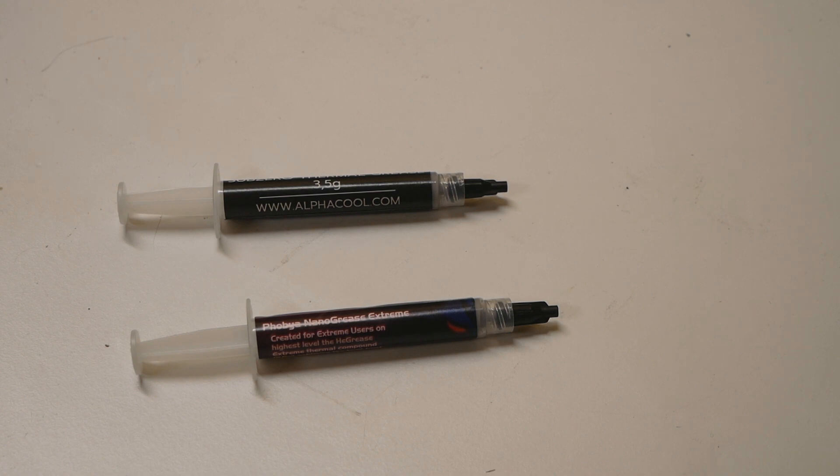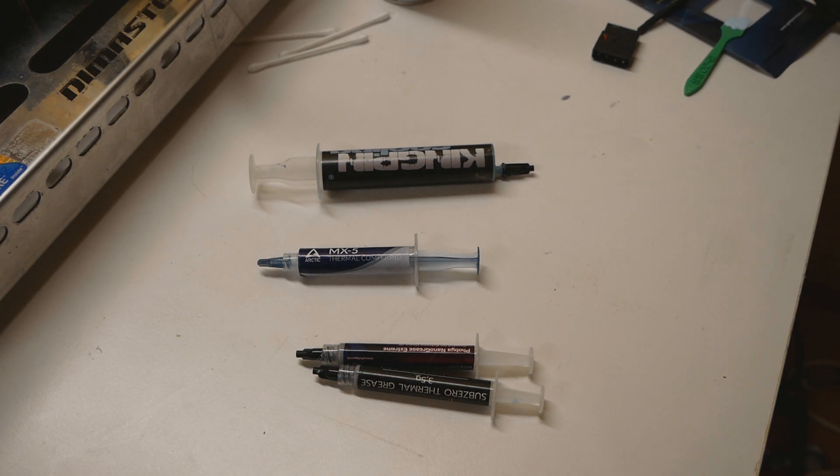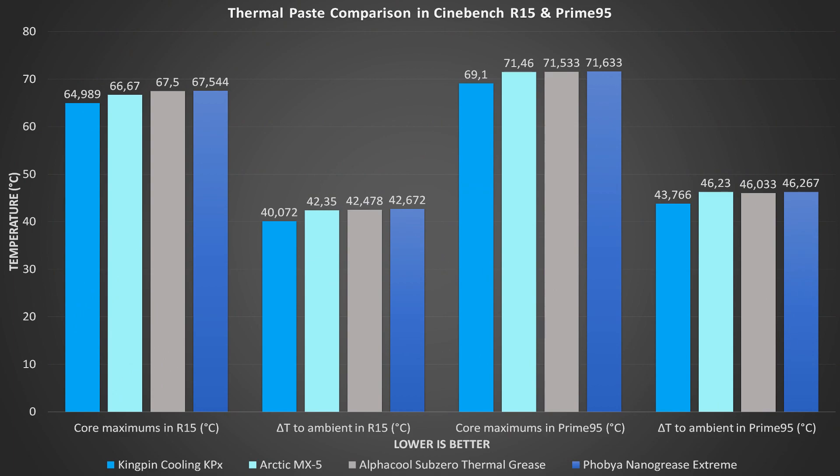After a few days, it's finally time to wrap up all of the results. I already posted the video about the MX-5 results, so now it's time to post the results for the Alphacool Sub-Zero thermal grease and the FOBIA Nano Grease Extreme. It actually went better than what I expected — I really thought these were just clones of the Thermal Right TFX, since they all have a similar tone and a particularly annoying smell that really stands out when you apply them.